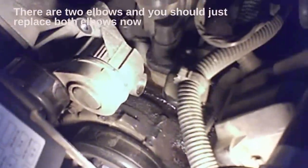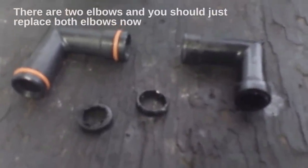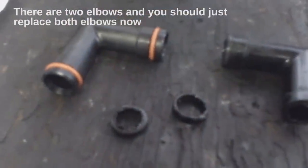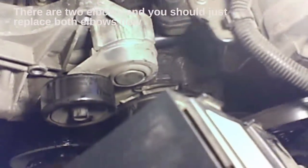Here's the old and the new one — you can see the pieces I dug out. Put a little lubricant on the o-rings and we'll put it all back in place.